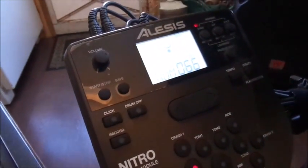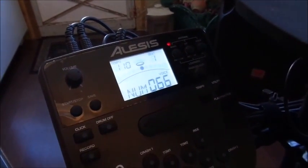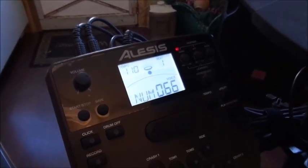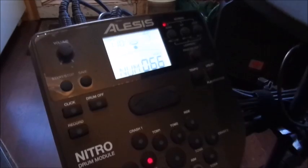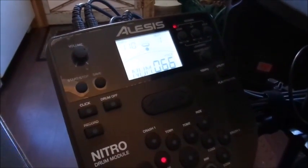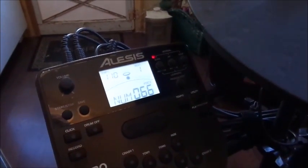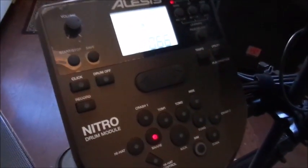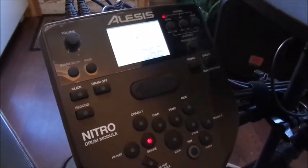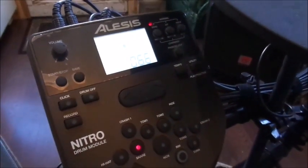For kits 25 through 40, you can adjust, save, and change pitches, which we will go over. However, kits 1 through 24 you cannot save — you can switch sounds while playing, but when you turn it off it will go back to factory settings, or when you go to save, it will suggest kits 25 through 40.